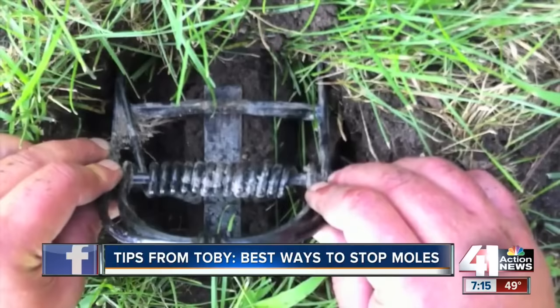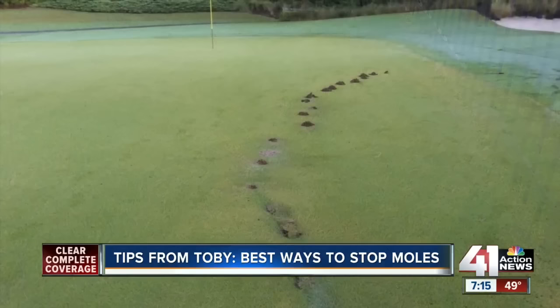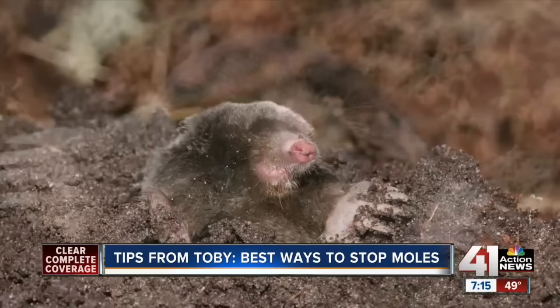There are tons of products on the market that claim to repel and poison these pests, but since the moles live underground, it's hard to tell if these products are doing any good, and by the time you find out, you may have many more mole families living in your yard. By the way, moles usually feast on the best lawns and golf courses. They prefer loamy soil that is moist so it's easier to dig all day and find food, thus creating even more damage.